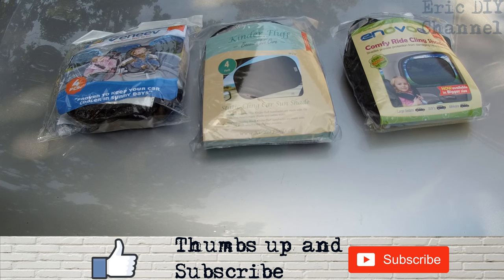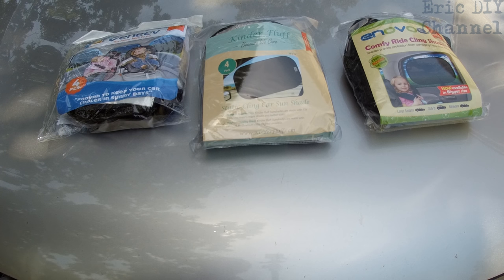I'm thinking that the Kinder Fluff might be the best because the mesh is very, very thick compared to the others and it seems to do a better job from what I've been using them for. The Geneva I've not used yet, the other ones I have, but the Kinder Fluff is definitely coming up on top as of now.